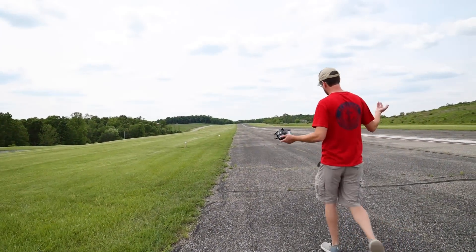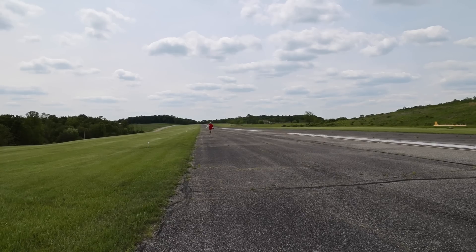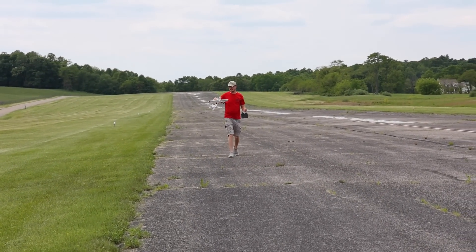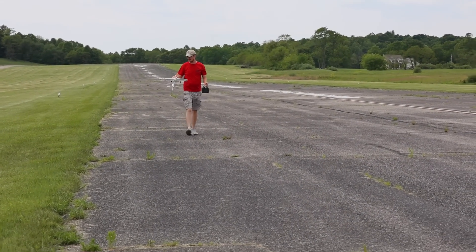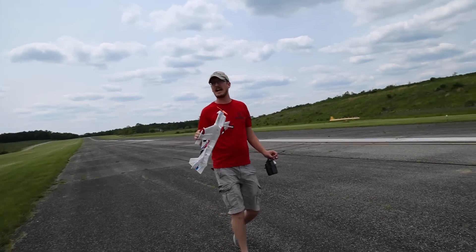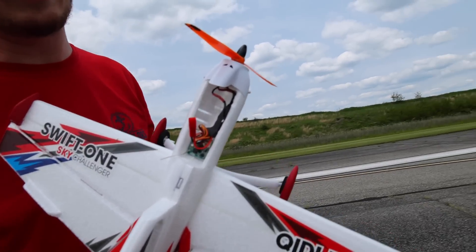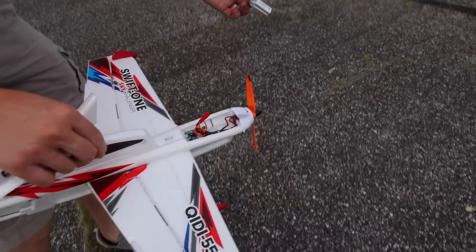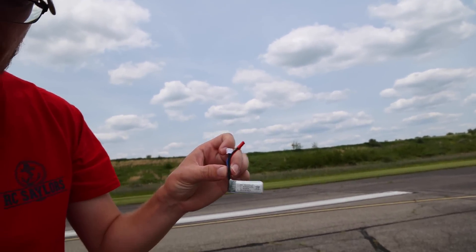Since when do you do that? The ESC caught on fire. The ESC is on fire right now? It's done. I haven't seen white smoke on an electric plane in a long time.